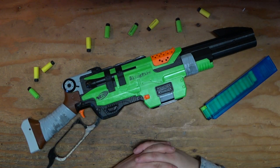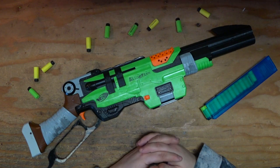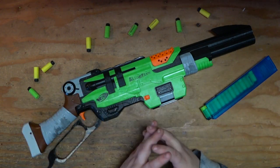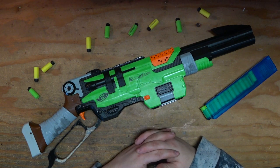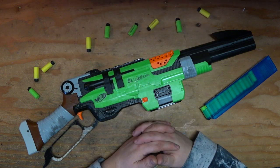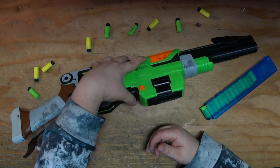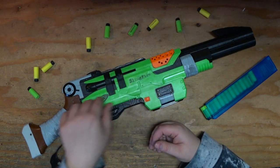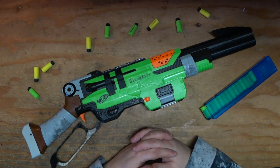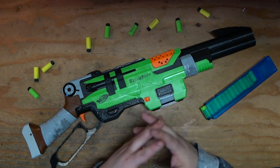For those of you not keeping up, this is the Nerf Zombie Strike Slingfire. It was, at the time, the second lever action blaster I'd ever seen. The first being the Rapid Fire Tech from Busbee, but that thing was an abysmal shot and didn't really have a whole lot of upgrade potential. The Slingfire is full of gears — the bolt sled is geared, all of this is geared — and gears don't do well with lots of pressure when it comes to being plastic.